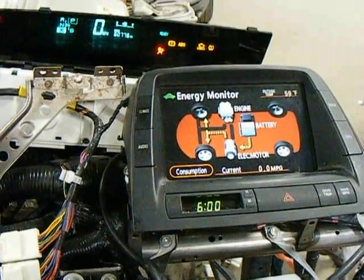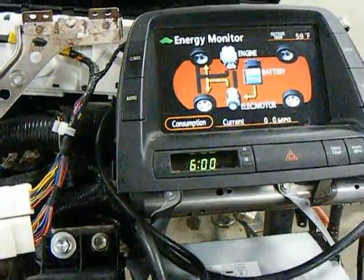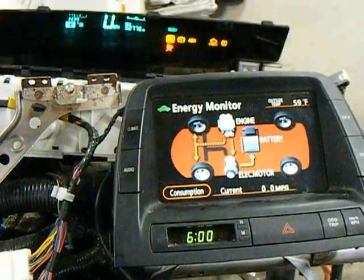We're in electric mode, sort of. And when I depress the accelerator pedal, this is going to roar to life.